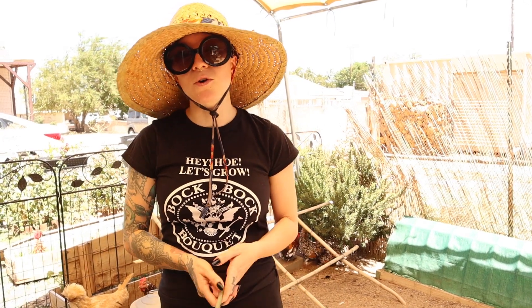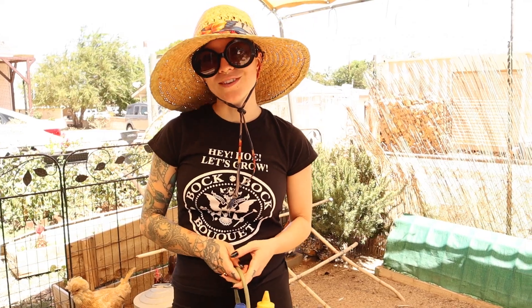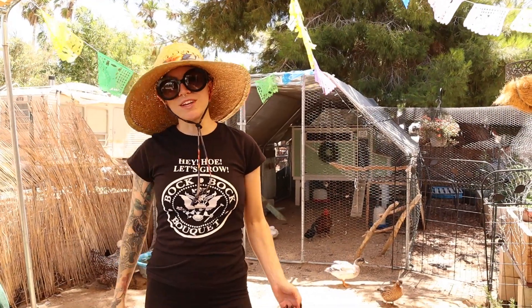I had to act quickly to stop the bleeding, and it's a good thing I intervened when I did because the other chickens could possibly hurt or even murder another chicken if they keep going for the blood. I'm gonna show you what we did to get them fixed up.